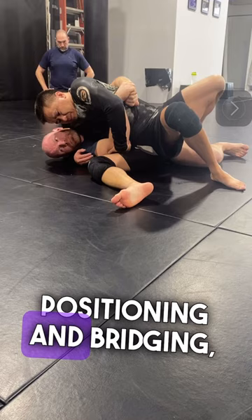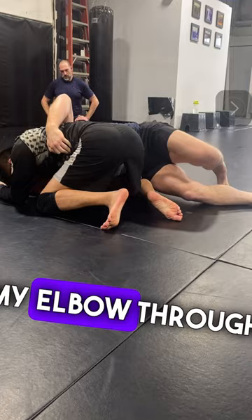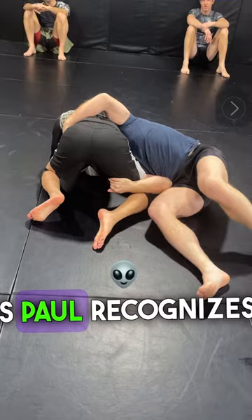Paul recognizes — he's like, you know what, I'm starting to get off balance here, and he's going to turn back to his knees. So now he's trying to come here. I'm going to start bringing my elbow through and working it behind the hip. Now, the problem is Paul recognizes he's holding my head, so he goes back to a wizard, so we can start gaining control.